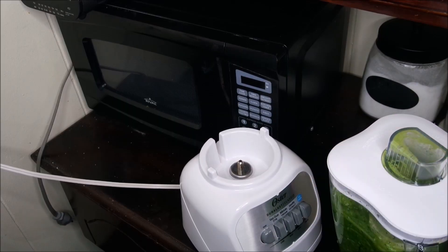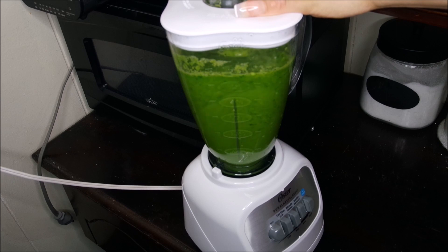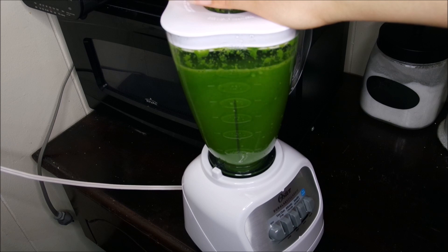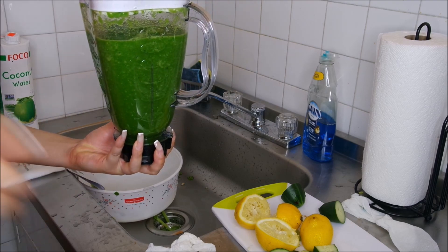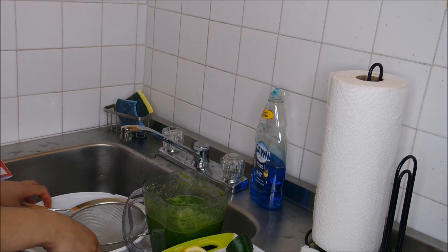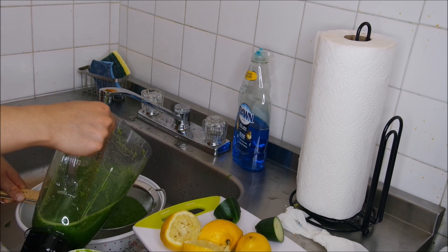Now it's time to blend everything up and we're ready to go. I blended it for about two minutes because I really wanted everything fully blended — this is not the best blender, so that's just my preference. Now we have a green smoothie, but we want juice, so I'm rinsing out that same bucket and using a strainer I got from the 99-cent store to pour the smoothie through.